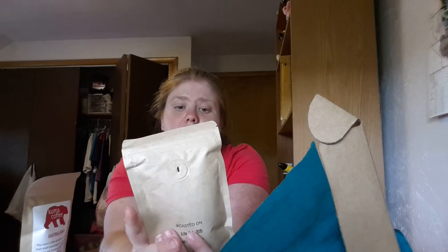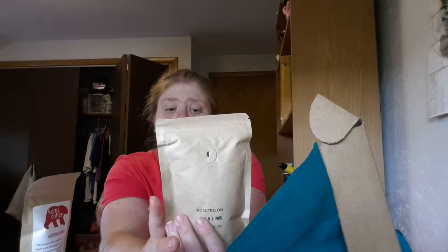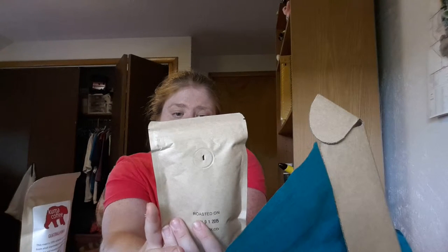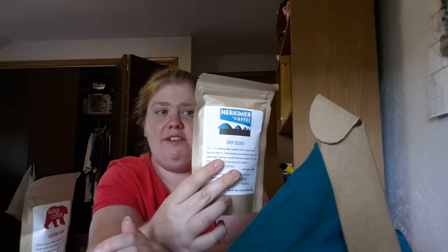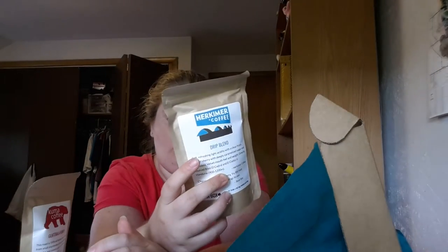Next is Herkimer Coffee, a drip blend described as soft and refreshing, with light acidity, a clean fresh hint of cherry, and a deeply caramelized sugar and chocolate velvet mouthfeel. It's directly sourced from a dry mill in El Heer, Honduras. The card says 'chocolate, sugar, cherry — try this roast without sugar or milk, it brings its own.' To me it just smells like coffee — I'm indifferent to this one.